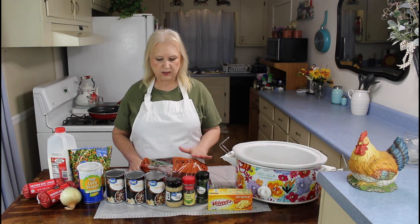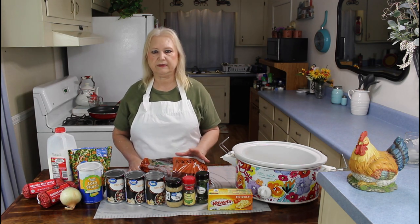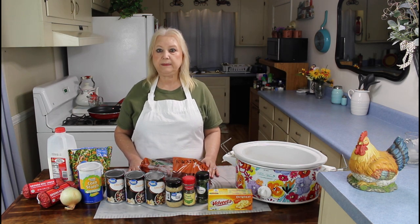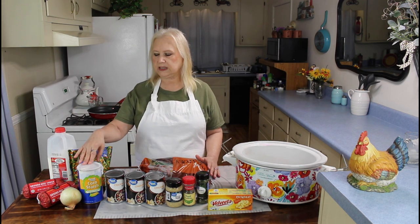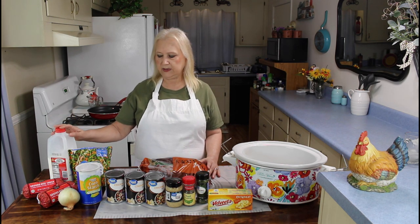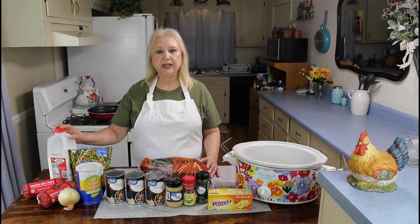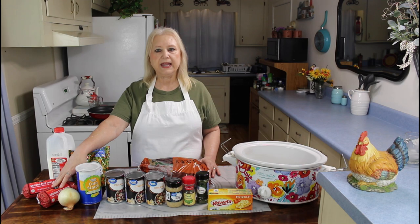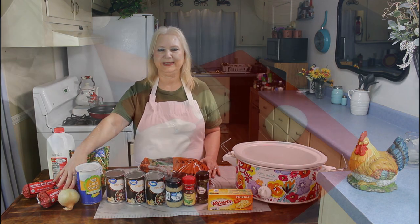Russet potatoes will break down a lot easier in a crock pot, so that's the reason I'm using russet today — because I want our soup to have a little bit of thickness. To thicken it up at the end I'm also going to use a little bit of cornstarch and about a cup and a half of milk. Let me get over to my frying pan and brown my hamburger meat and cut up my onion.